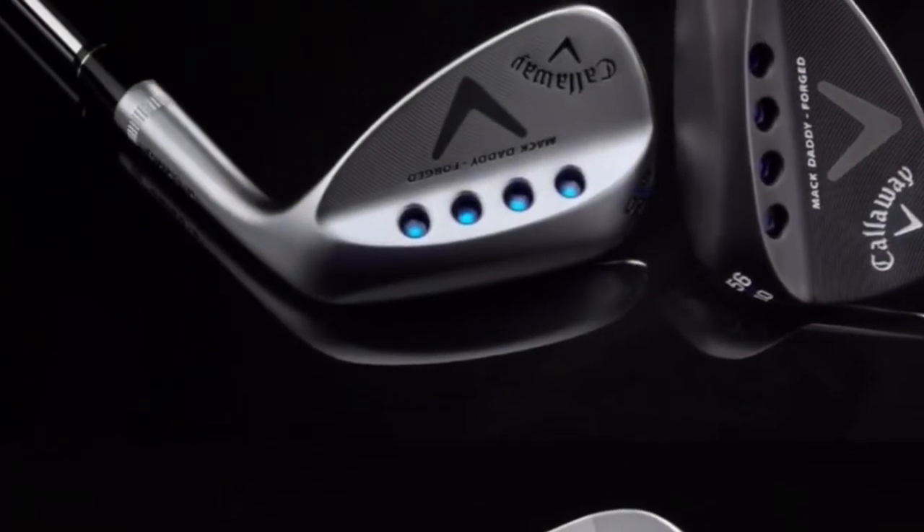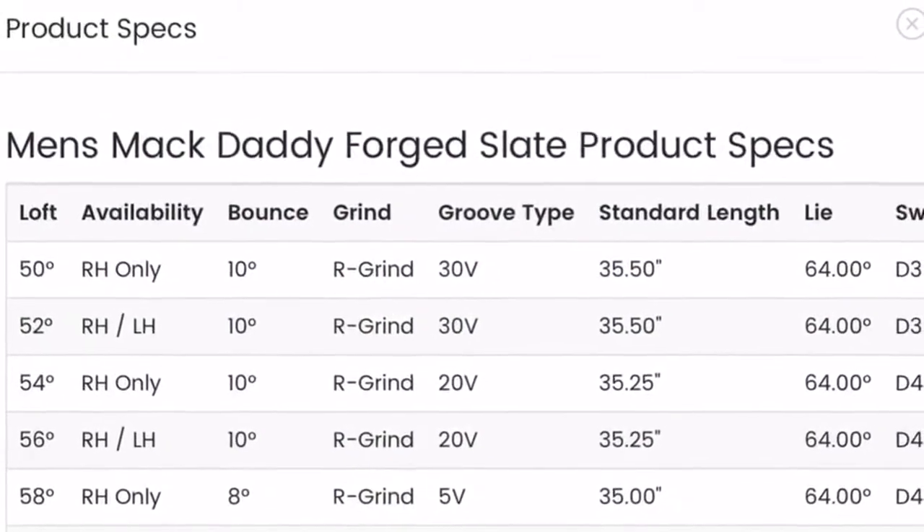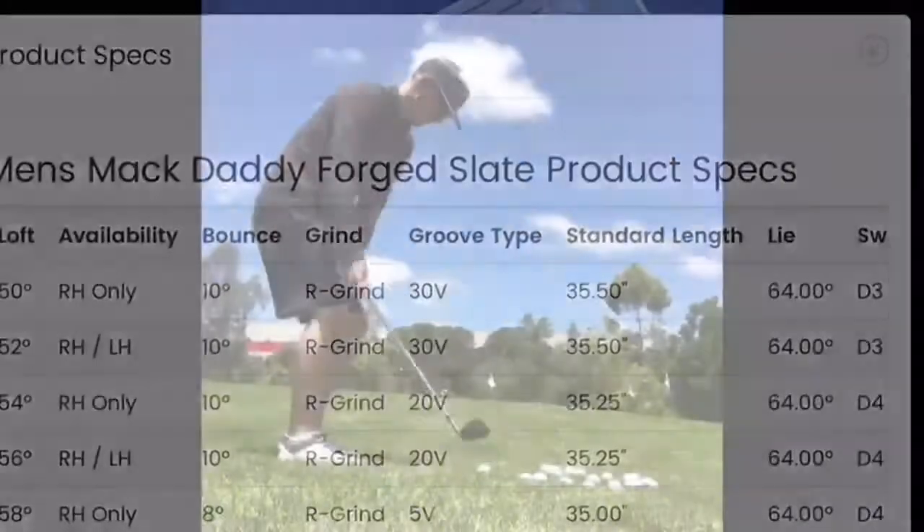The Mac Daddy Forged come in a range of six lofts from 50 degrees to 60 degrees with only one bounce option per loft. They come in either a nickel chrome or brush slate finish.